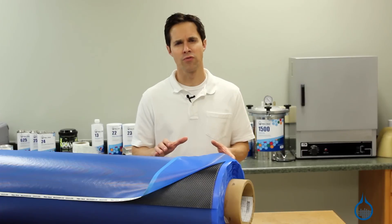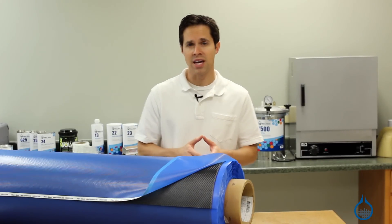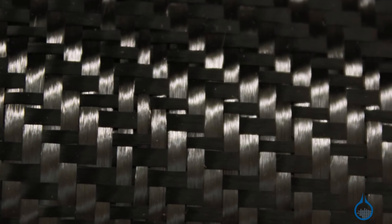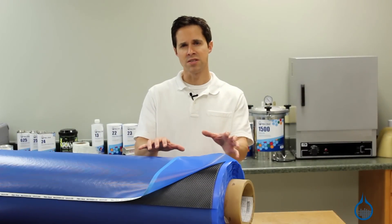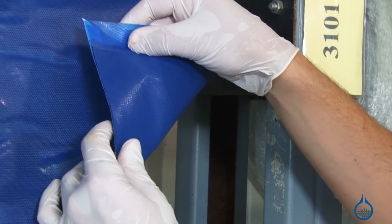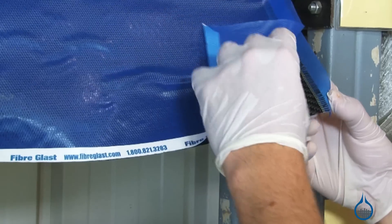A Pre-Preg is a dry reinforcement fabric that has been pre-impregnated with a resin system. In this case, the number 3111 combines our popular 3K 2x2 twill weave carbon with an epoxy resin system. This resin system already contains the proper curing agent, meaning the fabric is ready to lay into a mold without the addition of resin or the steps required of a typical hand layup.